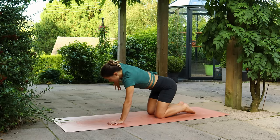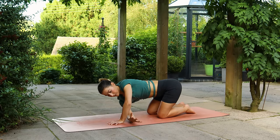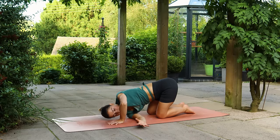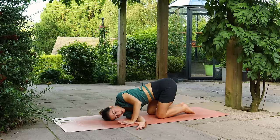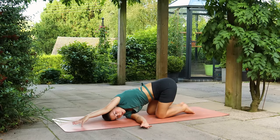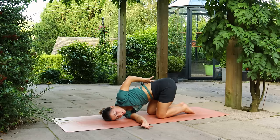As you exhale, thread the right arm under the left, lowering the shoulder down to the mat. You can keep the left hand by your face for support, or maybe you prefer to walk the hand forwards or wrap the arm behind your back.